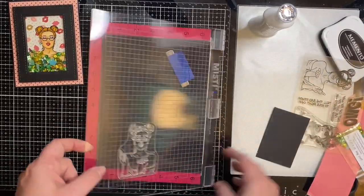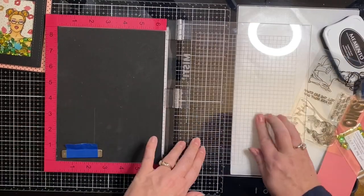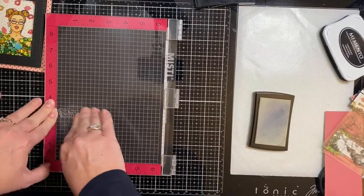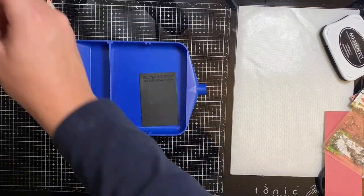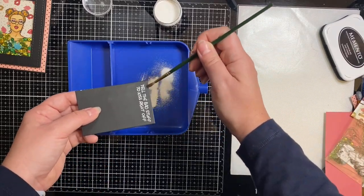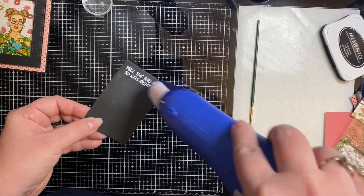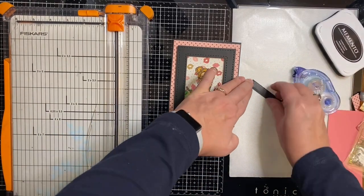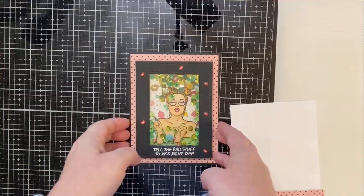For the sentiment, I'm using the stamp that says 'tell the bad stuff to kiss right off' from the same Sassy Girls OMG stamp set. I used the inner rectangle black scrap from the die I used earlier, placed it in the corner of my Misti, rubbed it with my anti-static powder bag, and inked up the stamp with Versamark ink. I also used a handy little funnel tool I picked up at Hobby Lobby — it's got removable trays to catch and pour back embossing powder, definitely worth the $4 I paid. I added white embossing powder, brushed off the excess with a paintbrush, and applied my heat tool. Then I trimmed the sentiment and glued it to the bottom of the frame using my Tombow adhesive runner. I also pulled out the little lips from the sparkle blends and glued them onto the frame using my jewel picker.